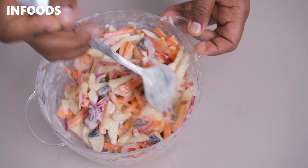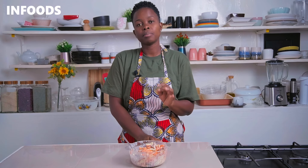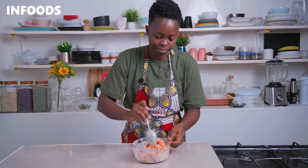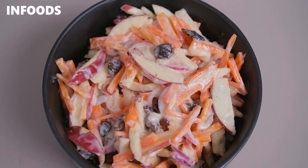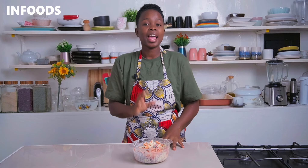My carrot and apple salad is ready and it's looking very delicious and creamy. You can notice the orange from the carrots, some magenta from the onions, and brownish from the raisins — it's looking very perfect. Place the salad in the fridge to chill for around 15 minutes before serving and it's going to be very refreshing, crunchy and creamy.